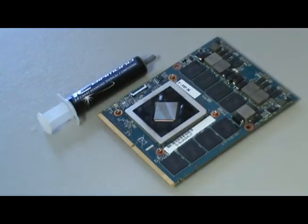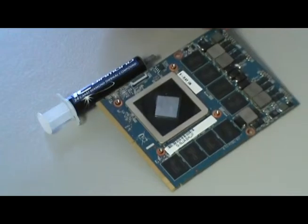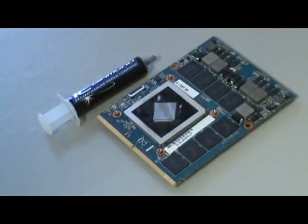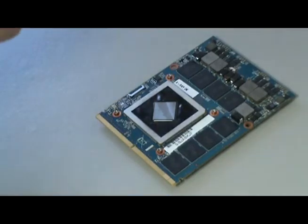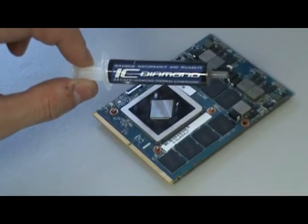Hello, this is Eurocom and today we're going to cover how to apply thermal paste to your new video card. Today we have a 2GB AMD HD 7970 as our model and we're also using IC Diamond thermal paste. This provides top of the line results and is provided in all of our upgrade kits.